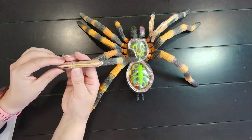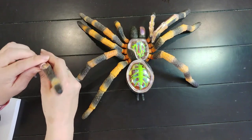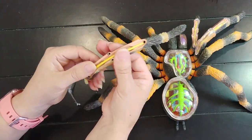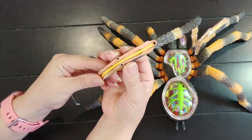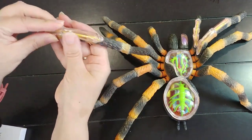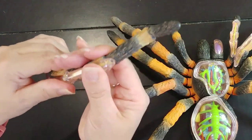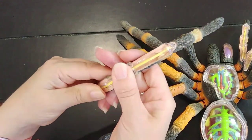Inside a tarantula's leg, we're looking at nerve cords. This nerve cord is connected to the central nervous system of the tarantula, which we'll get into in a minute. All of the legs have the same structure, except the pedipalps are a little different — they are shorter, they have a lot of nerve endings, and the tarantula uses them for feeling everything and for helping them eat.